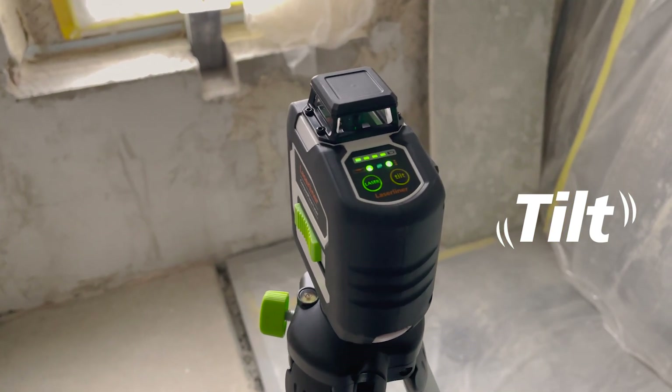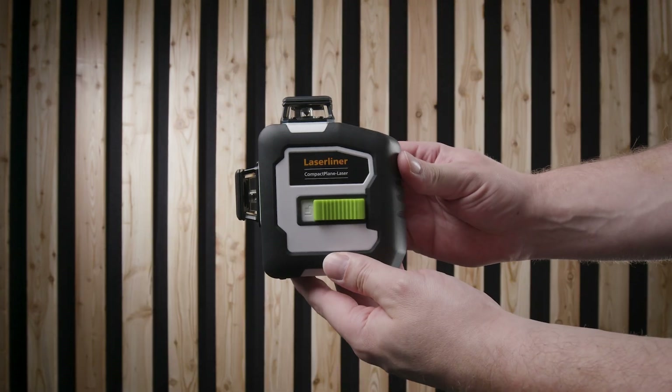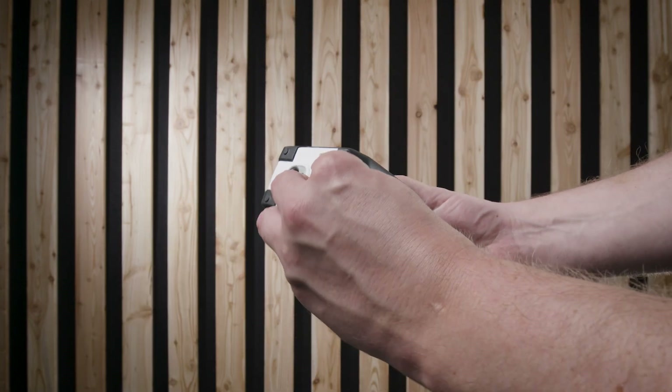A large proportion of the housing is made from high-quality recycled plastic. The laser is powered by three AA batteries.